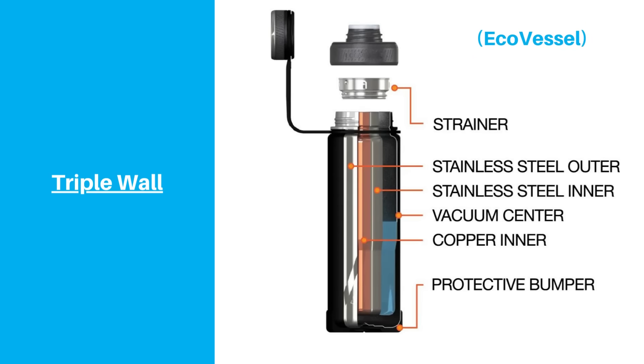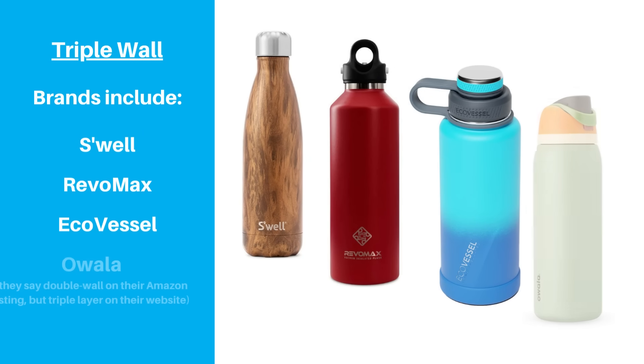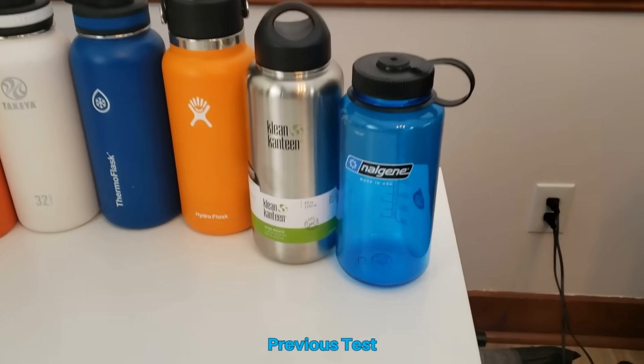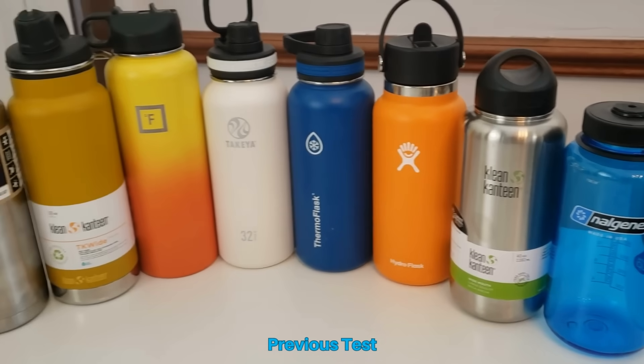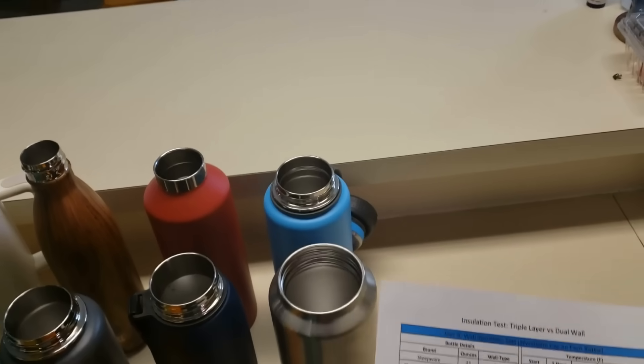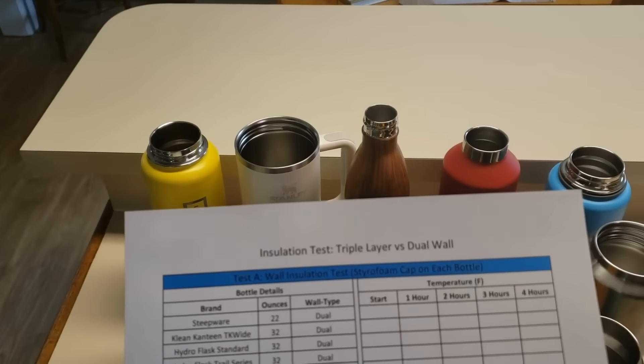Triple wall bottles are not as widespread, but there are a few brands out there marketing this type of design, including Swell, Revomax, Ecovessel, and Owalla. We didn't discuss this type of bottle as much as we would have liked in our previous insulation test video, so we thought now would be a good time to revisit it, this time with a focus on seeing if the triple wall design is worth the marketing hype.